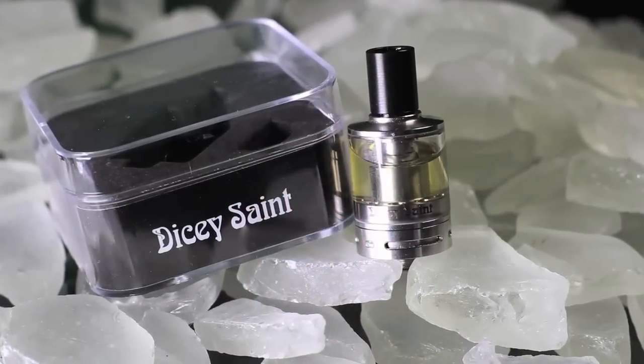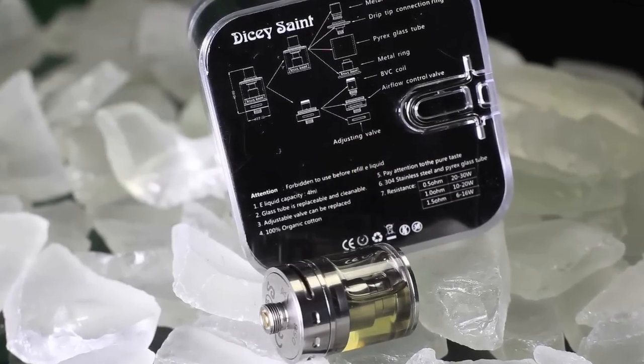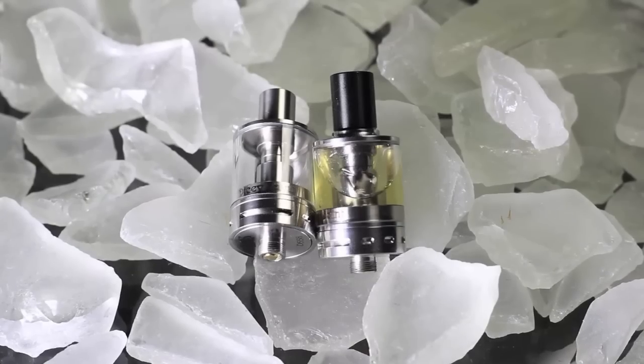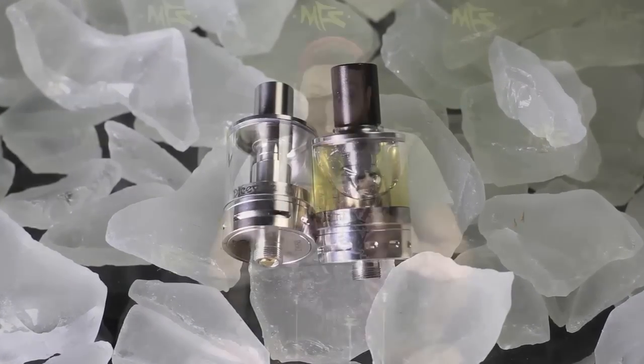The way I could describe the flavor and the airflow on this thing — imagine if the Nautilus was a sub-ohm tank. It's that kind of experience. It's a tighter draw, not as wide open, but the flavor you're gonna get from this thing is intense.